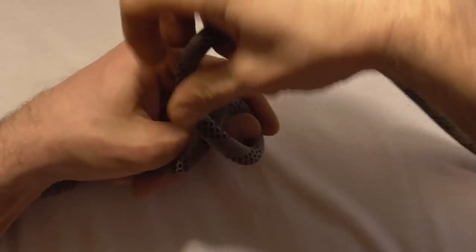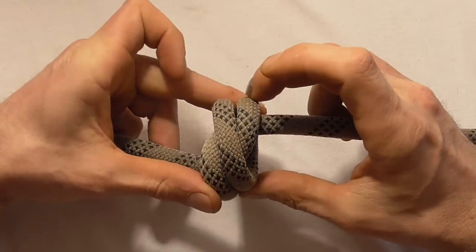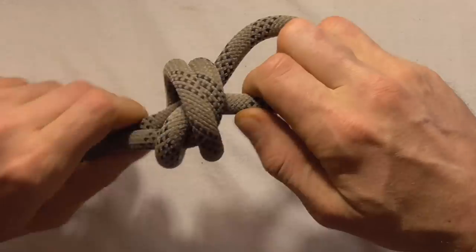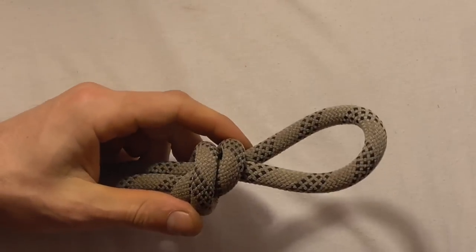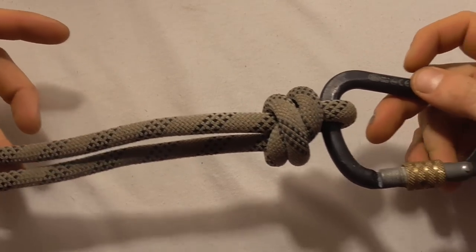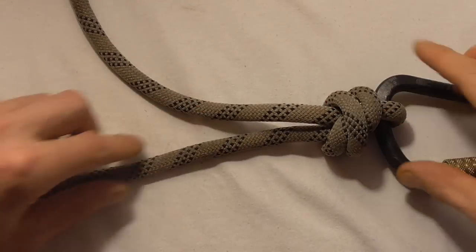The scaffold knot or double fisherman's knot is often tied around the thumb, and one of the ways of potentially mistying it is to tie a double overhand knot first and then come in through with the tag end. If we tighten this up and then cinch it down on a carabiner, it looks exactly like the scaffold knot or double fisherman's knot, except the double overhand knot has been tied around the tag end instead of the standing part.